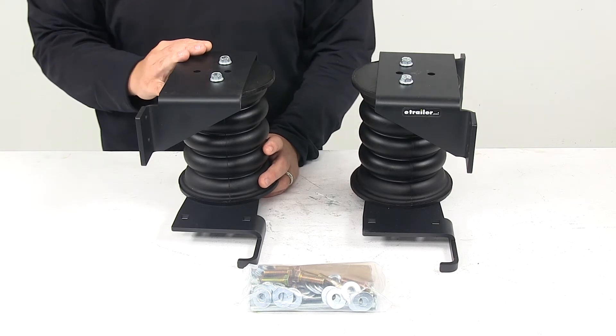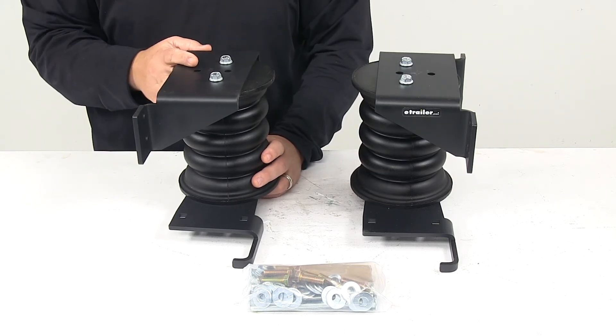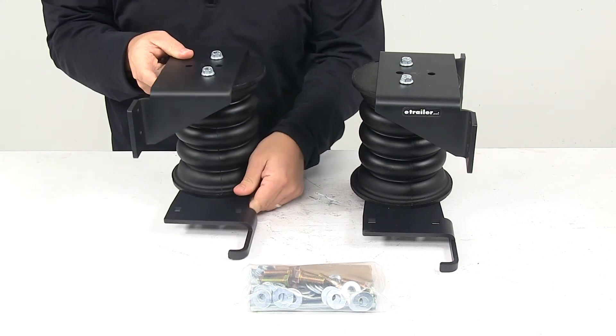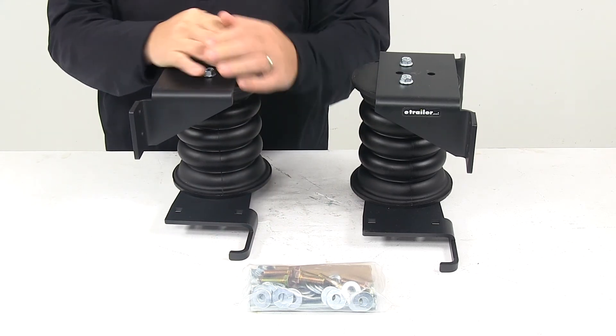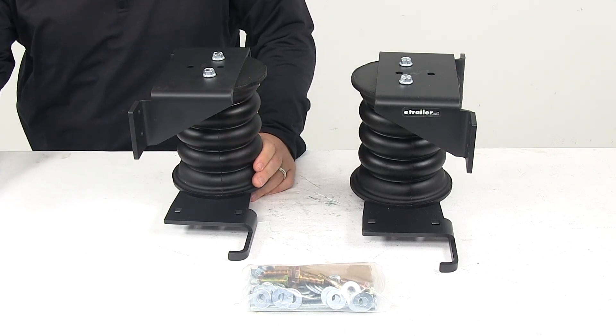The weight capacity at 50% compression is 4,600 pounds. Just keep in mind that Sumo Springs will not increase your vehicle's weight carrying capacity. And that's going to do it for today's look at the Sumo Springs Maxim Custom Helper Springs for the rear axle.